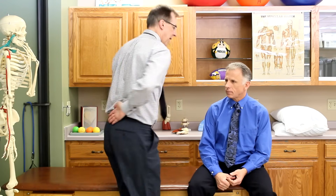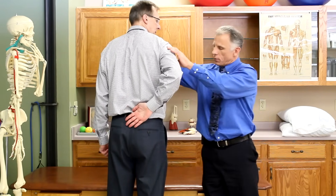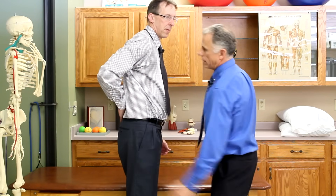The next test: take your hand and put it flat on your back, then try to lift it away from your back. You can see that gap right here. If you have difficulty doing that, it's another sign of a rotator cuff issue. So those are the four tests.